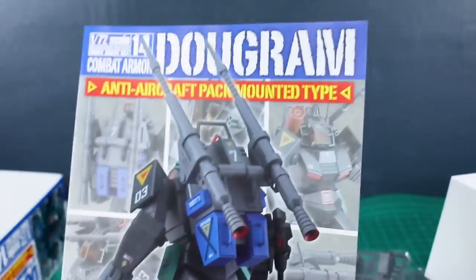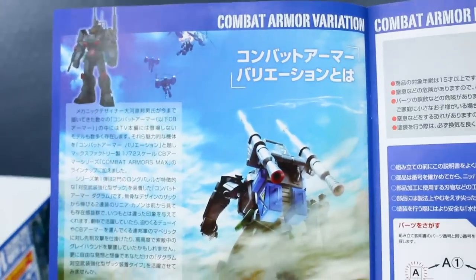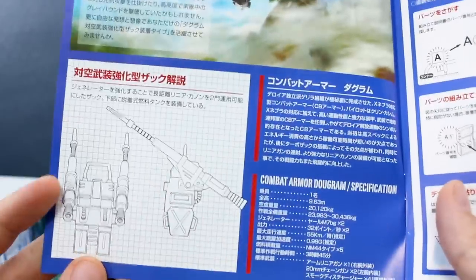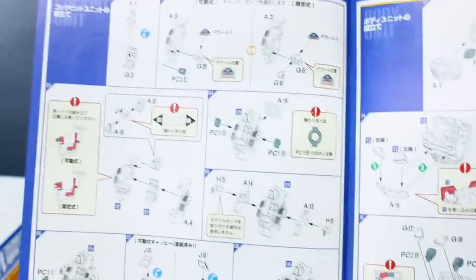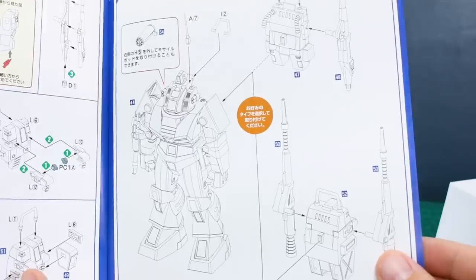Always nice to see water slides. Before we take a look at all the runners, let's look through the manual. The front is basically the same as the front of the box. On the back is our parts list, all laid out including the water slides. Opening it up, there's a little bit of story background about this version of the Dugrum, some design images, statistics, and then getting into construction. It looks like it's all in color, though the parts themselves are just in black and white. The back shows how to mount the backpack.